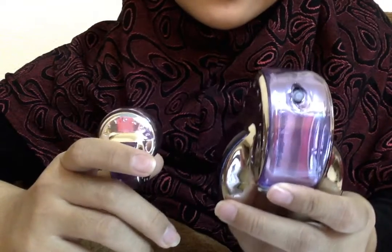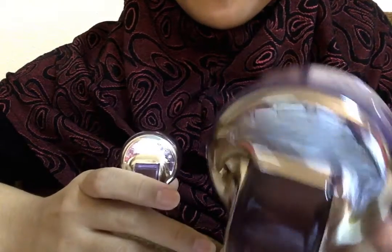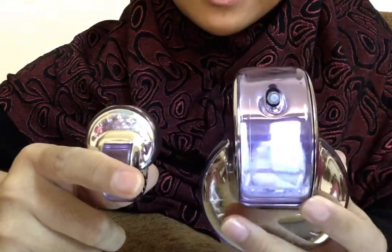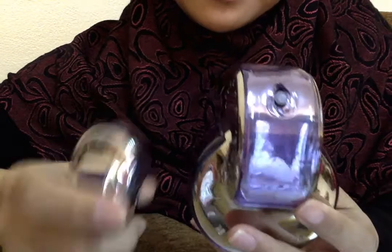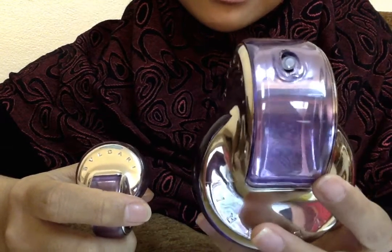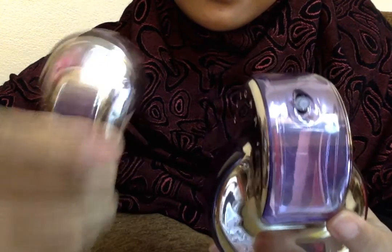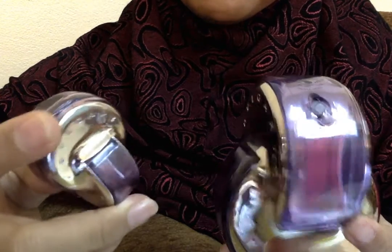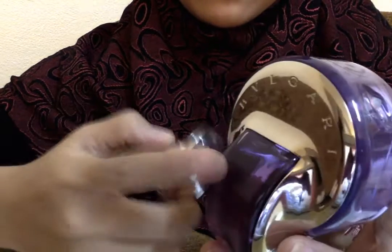Hi guys, today I'm going to review the Bulgari Omnia Amethyste, the purple one. I purchased this for $40 as a tester, and this is the 5ml. The one given by my friend is 65ml.